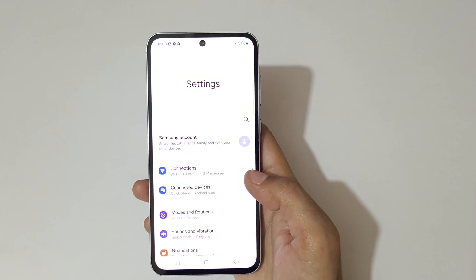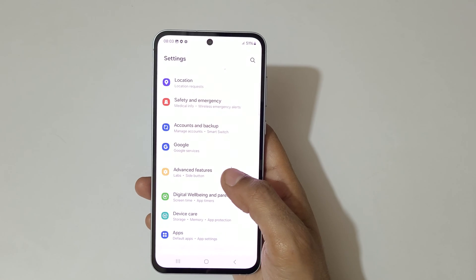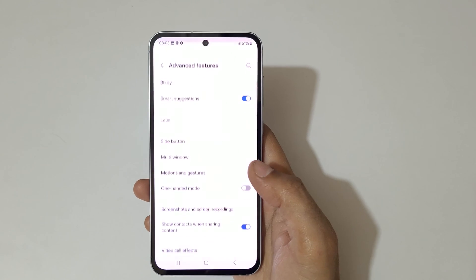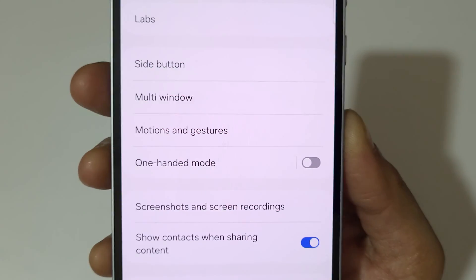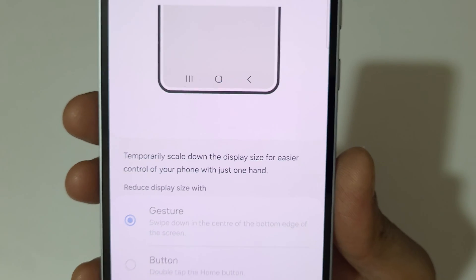To enable it, go to Settings. Now in Settings, scroll down and go to Advanced Features. Here you can see in Advanced Features: One Handed Mode — tap on it.